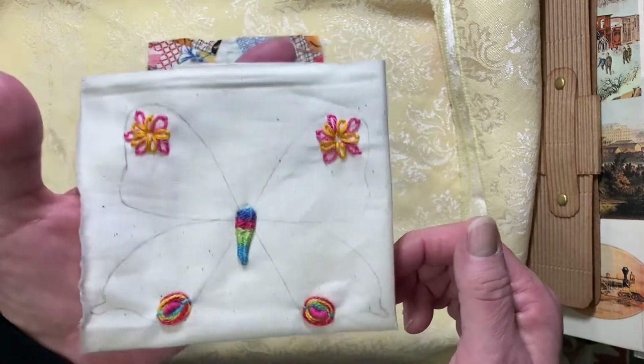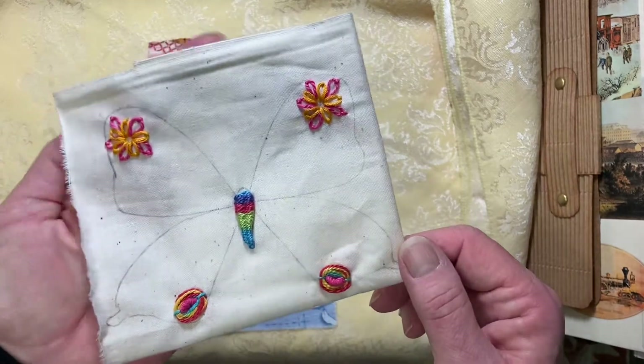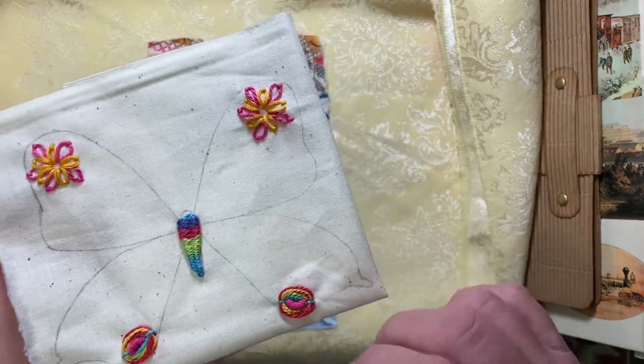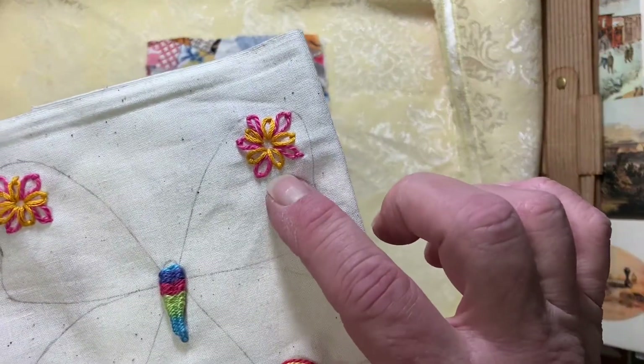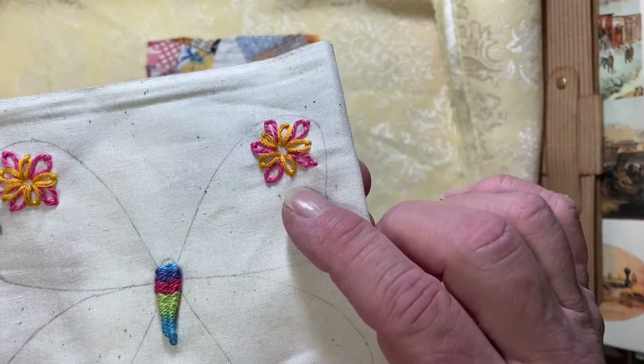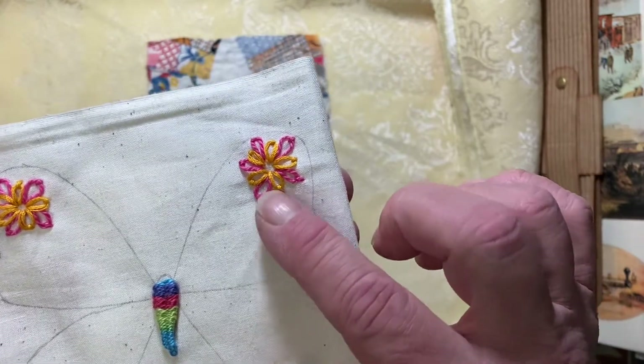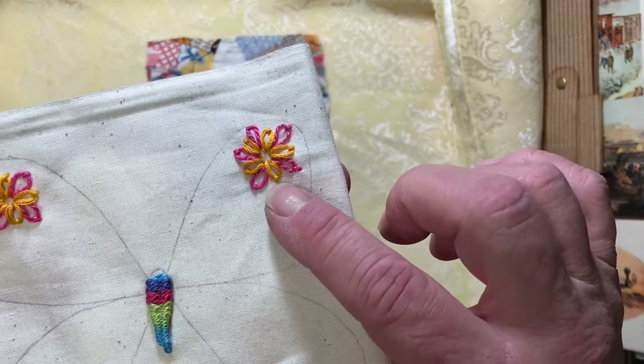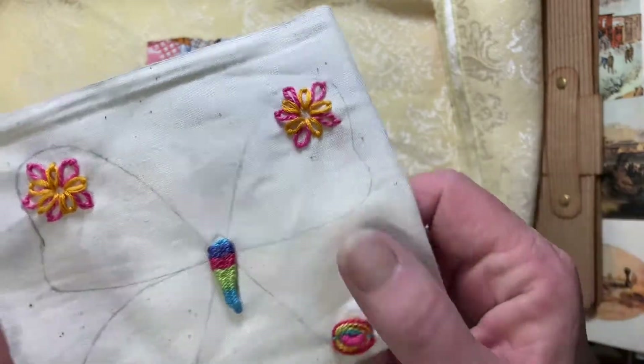Don't push yourself to do more than what you really feel like doing, just enjoy the project. What I did was — I think this is the Lazy Daisy Stitch, I'm not sure, I get them mixed up — but I did it in longer pink ones and then I went in between them and did some shorter orange ones.